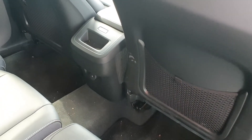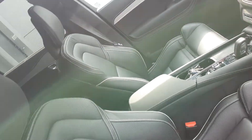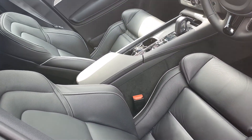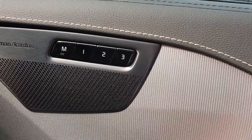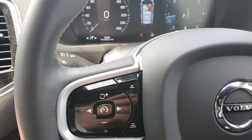Beautiful full black leather interior — very easy to maintain and keep clean. You also have electric windows to the rear, as well as heated rear seats and a charging port there for the rear passengers. To the front, again, full black leather interior, very comfortable, with three memory settings on both the driver's side and the passenger side, and fully electric seats.